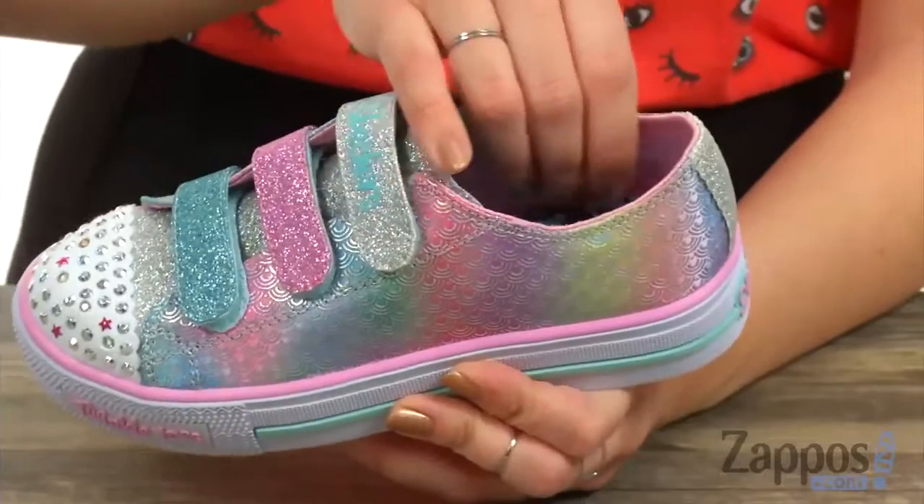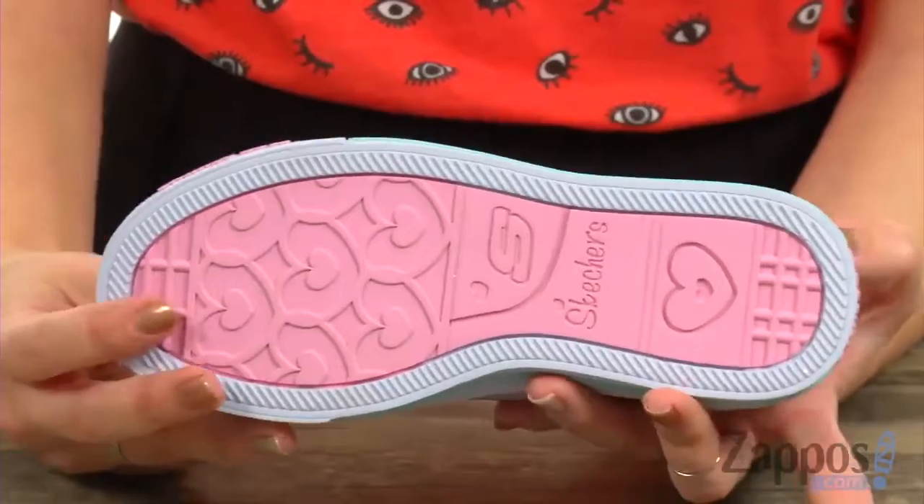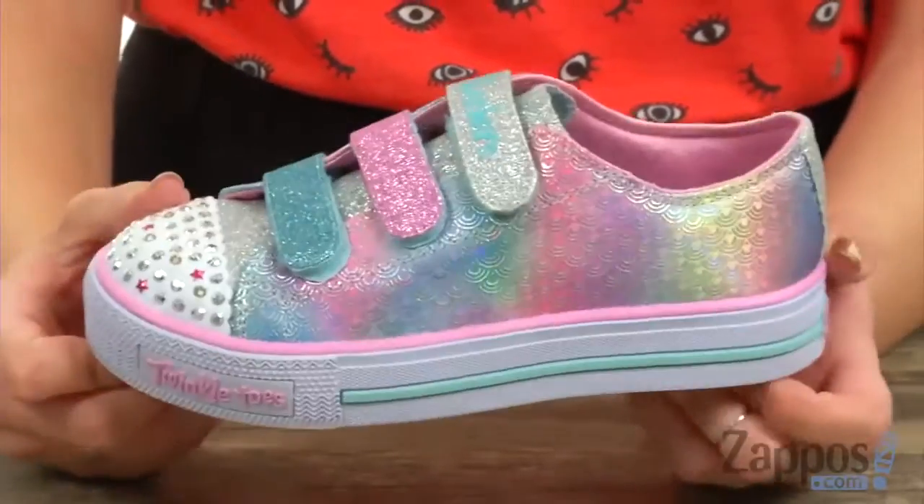Love that there's a platform so it gives you a little boost. Inside is nice and cushioned — it's got a fabric lining with some light padding in the footbed, and it's all on top of a rubber outsole. Brighten up the ocean or the land with these great sneakers from Skechers Kids.